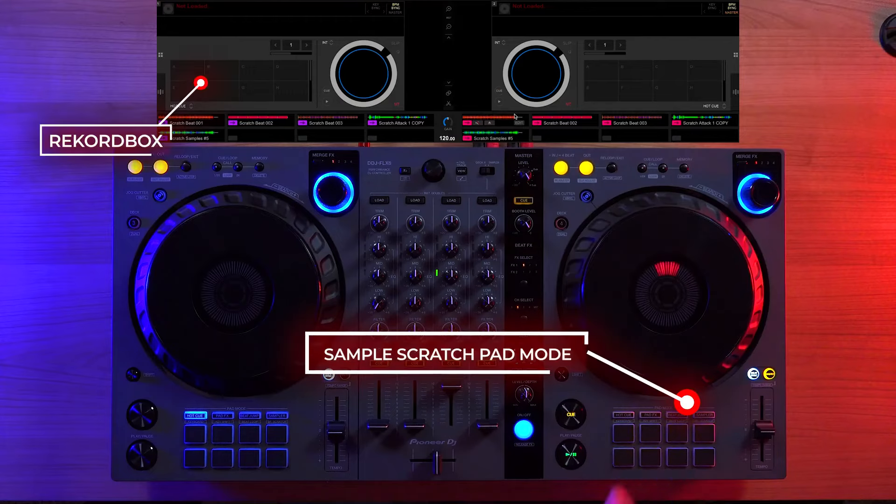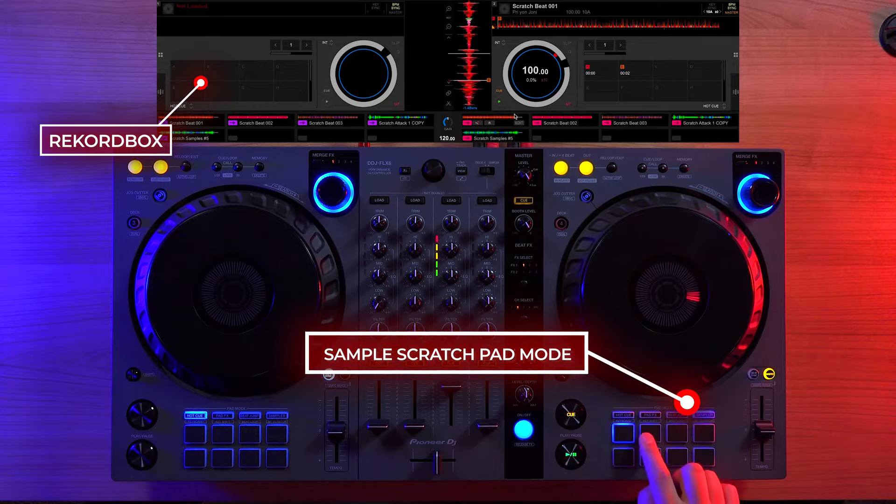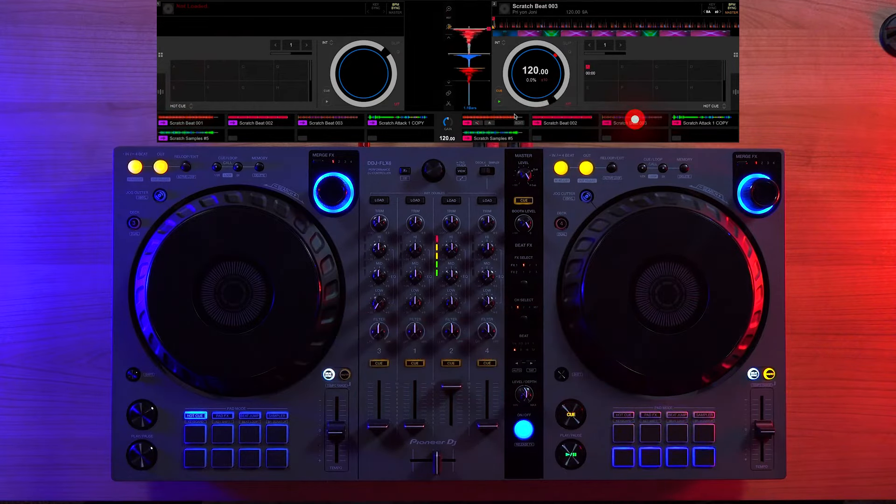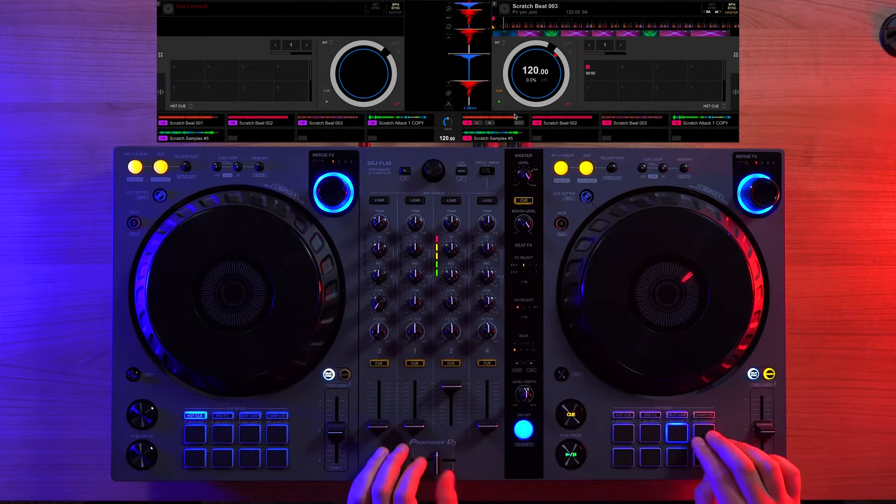The Sample Scratch Pad mode allows you to store tracks or samples inside Rekordbox's sampler, allowing you to quickly rapid-fire them into the deck using the performance pads.